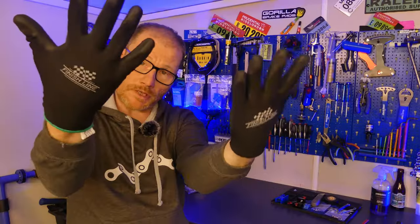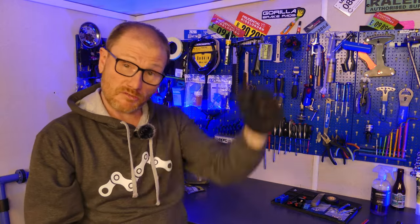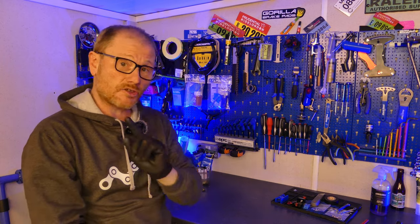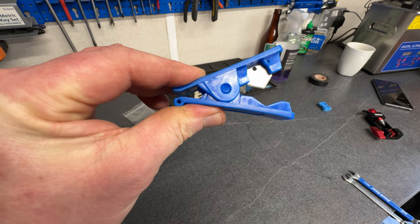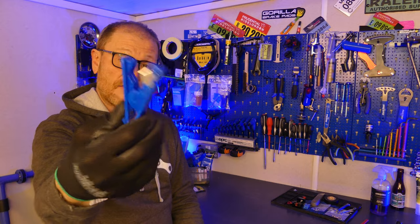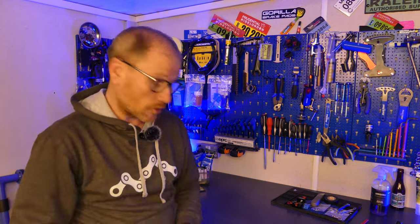The first thing we need is a bike with a hose that needs shortening. New workshop gloves from FinishLine — only £8, link below. So let's take a look at the tools we're going to need for this job. First of all we're going to need a hydraulic hose cutting tool. You can spend an absolute fortune on these things, but that one is more than adequate for the job.